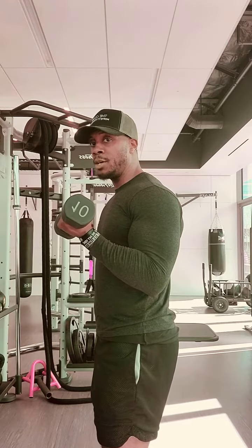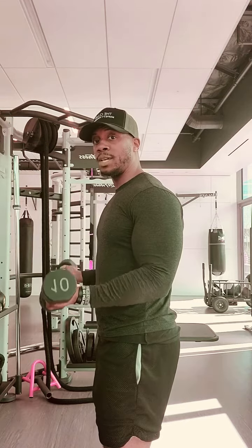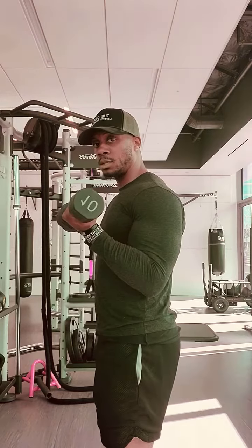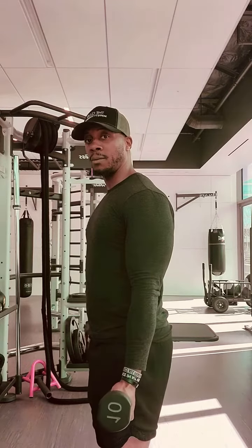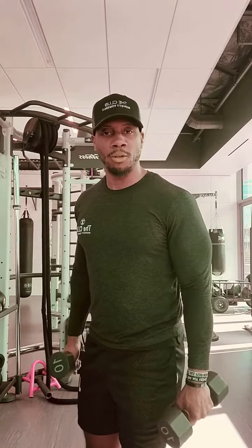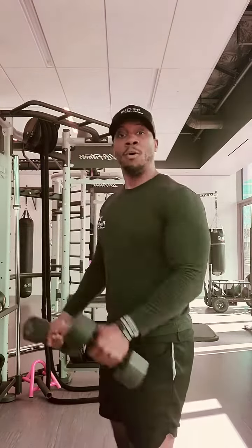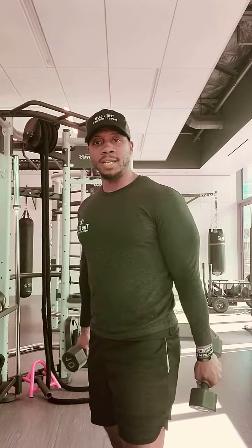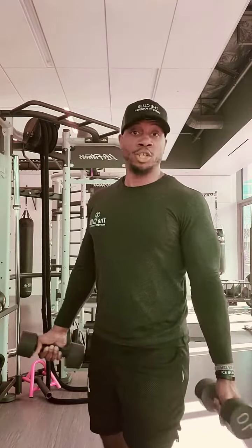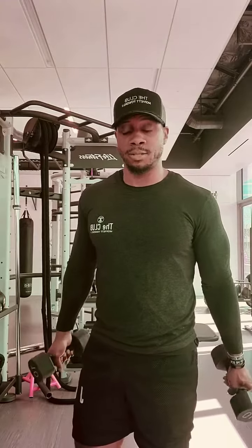From here, the rep's not over. Slowly come down, control all the way back to the bottom, squeeze all the way back down. Anytime you're lifting weights, you've got to control. If you're swinging with momentum, you're not getting the tension and you're not targeting the area of the bicep that you're trying to work in this exercise.